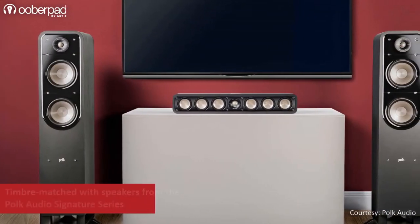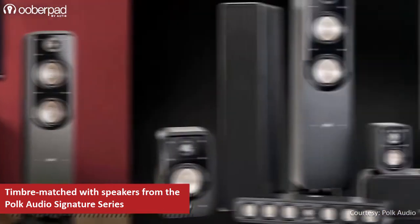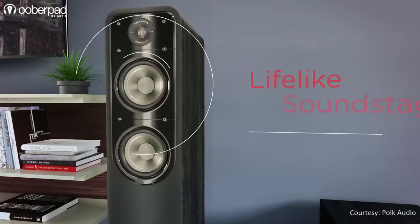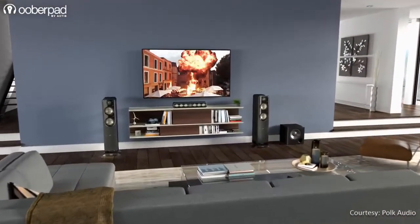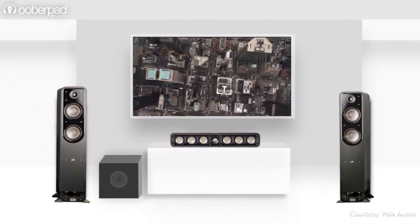You can use the POKE Audio S55 audiophile-grade floor-standers as a standalone stereo setup or as part of a multi-channel surround sound home theatre system. The floor-stander is ideal for audiophiles and cinephiles looking to enjoy POKE Audio's revered sound quality in their music, movies, TV shows, and gaming sessions.